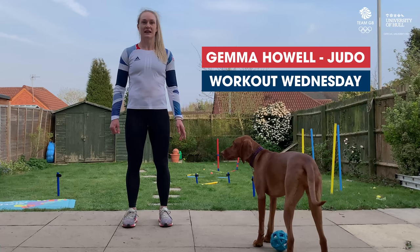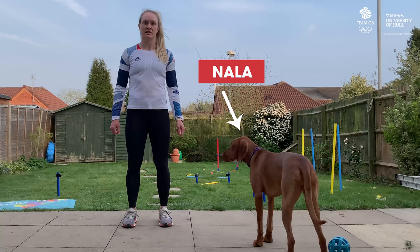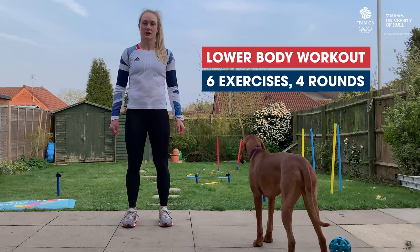Hi, I'm Gemma Howell. I do Judo and this is Team TV's Workout Wednesday. Since we're in lockdown at the moment, I'm going to show you some exercises you can do in your back garden. I've had a few too many knee injuries, so I'm going to show you six lower body exercises that I have to do regularly in my training.